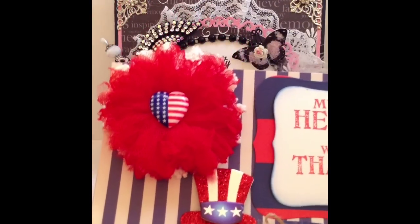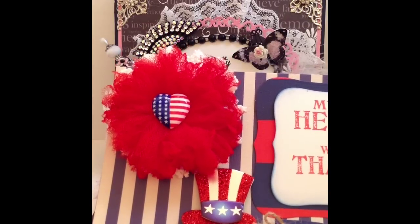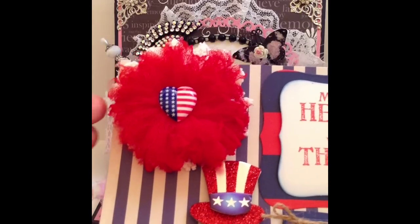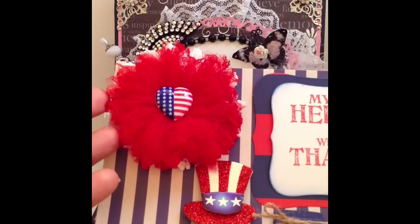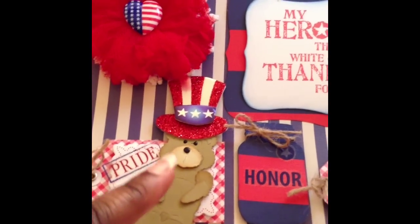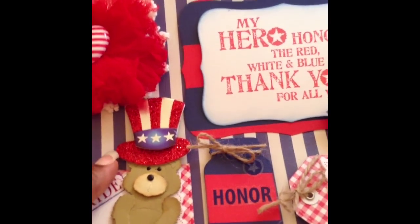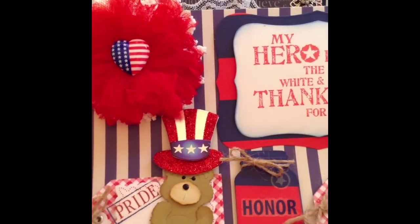So I stayed with the theme — the red, white, and blue. I created this cute tulle flower, so that's the first embellishment I created. And then here's the second little embellishment using that die that I showed you. I got this from a sticker pack and I just popped that on his head. I thought that was really cute.